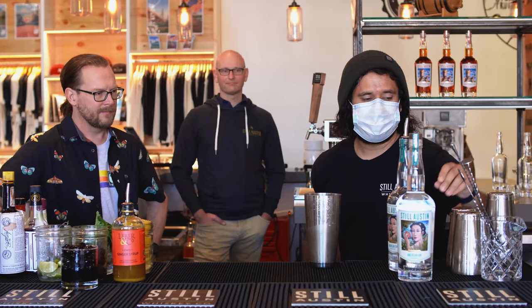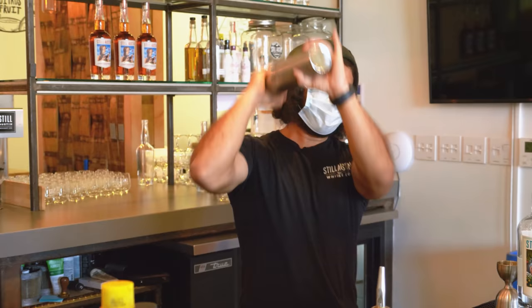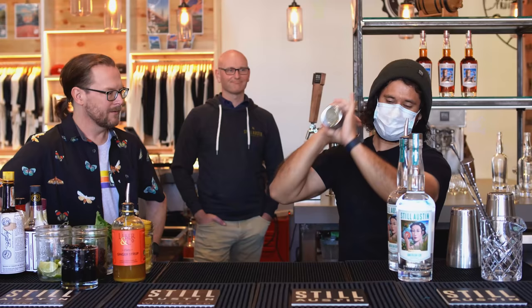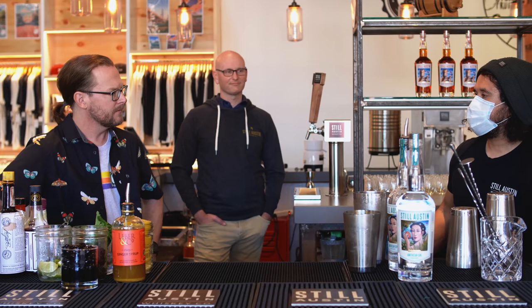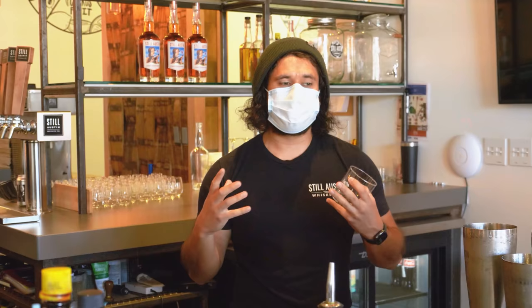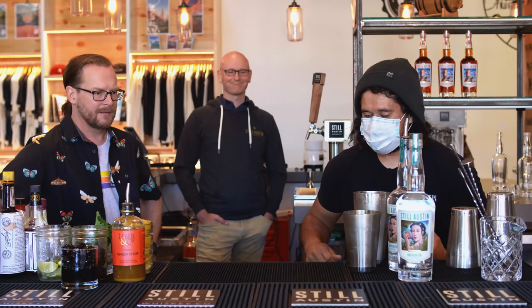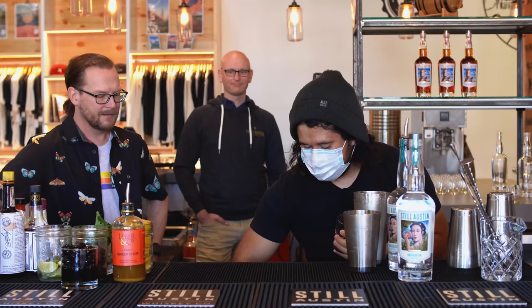Then we take our honey simple syrup and add one ounce of that — so boom, you've got your three ingredients. Then we shake it to get it nice and chilled. The longer you shake it, the more dilution you get, so you don't want to water it down too much. The idea is just to chill it enough that it's enjoyable. A good seven to ten second shake is a good range.